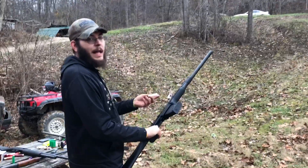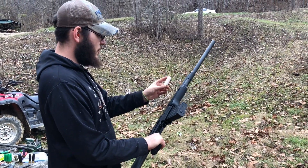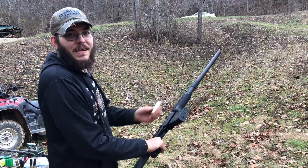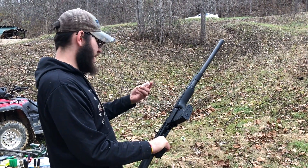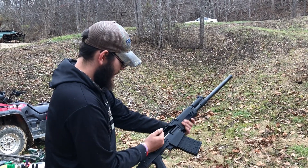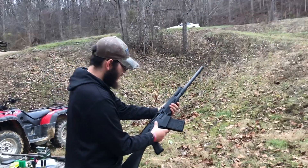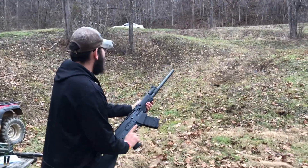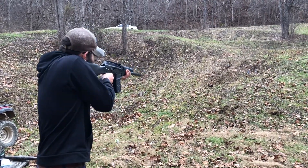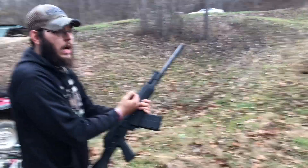This one is 34 grains of Alliance Steel, TPS wad, four-petal three-quarter cut. It is loaded with an ounce and a quarter of BBs and advertised velocity is 1450. See what kind of fireball it can make. That gun doesn't really work with that, but let's see what kind of fireball we can make — I'm just gonna shoot that log over there again. All right guys, that was loud.